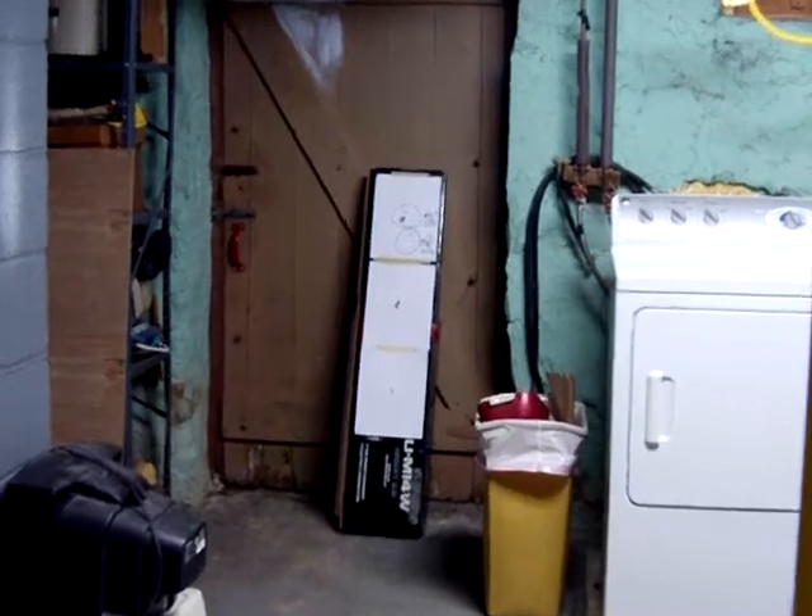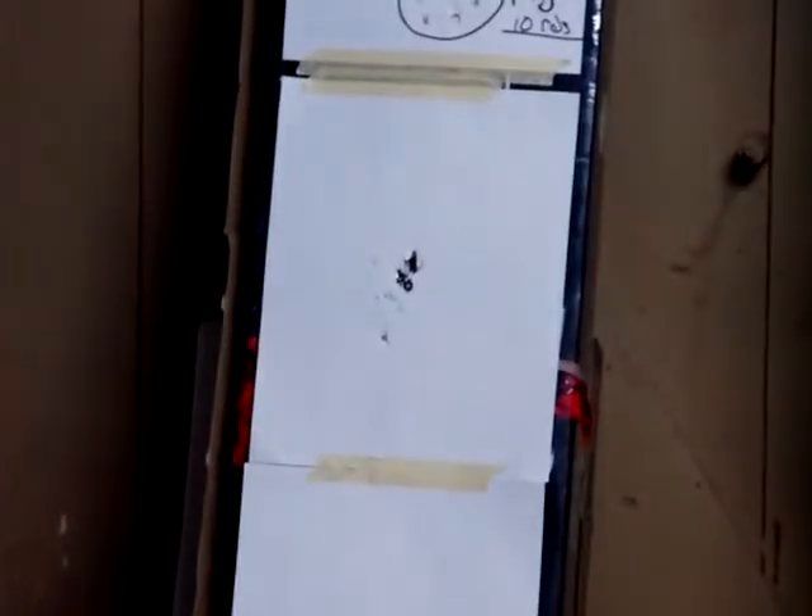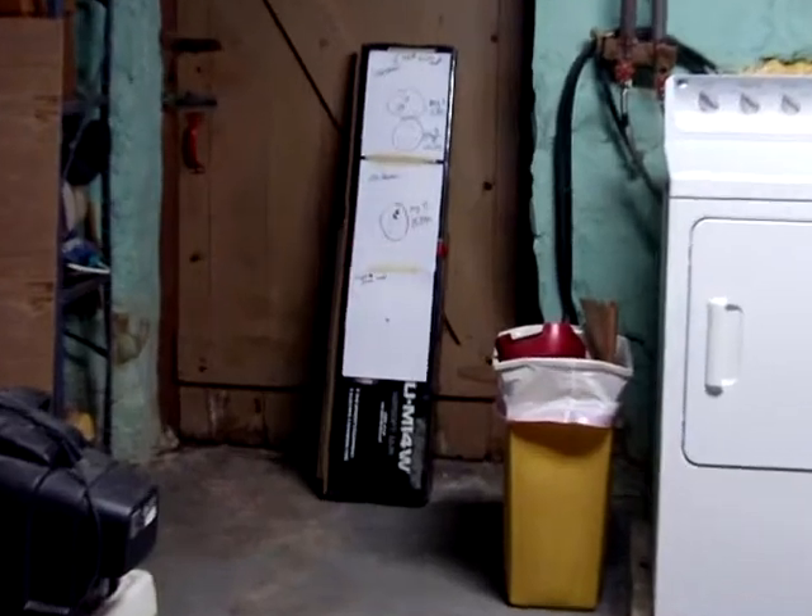That was all 15. As you can see, pretty good grouping. Alright, rapid fire test on the bottom target from 15 feet away.